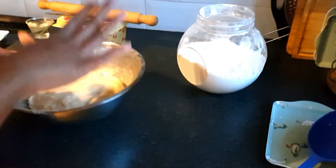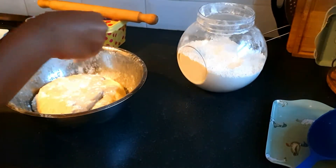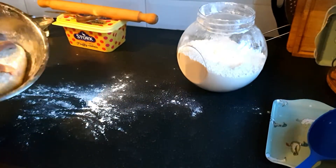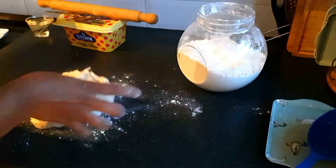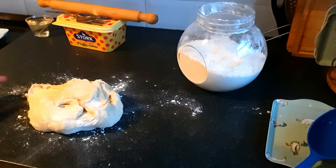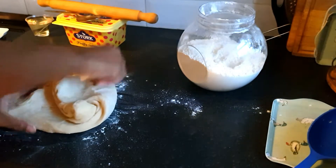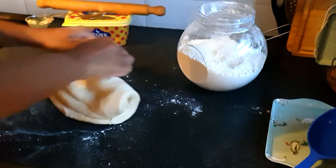I have a clean surface and now I need to start working this dough. I'm just going to put it here — okay, we're done. It's so soft, just perfect, the way I like it.